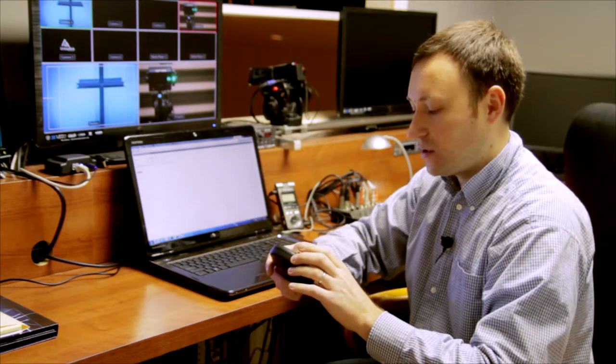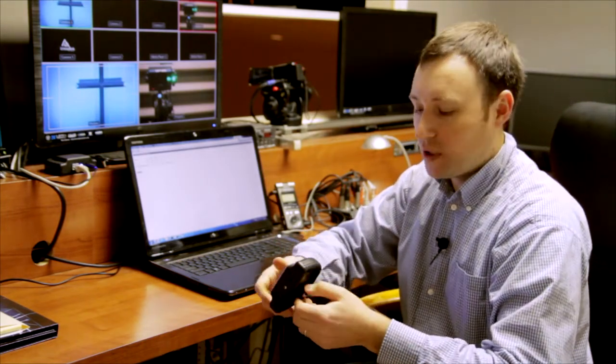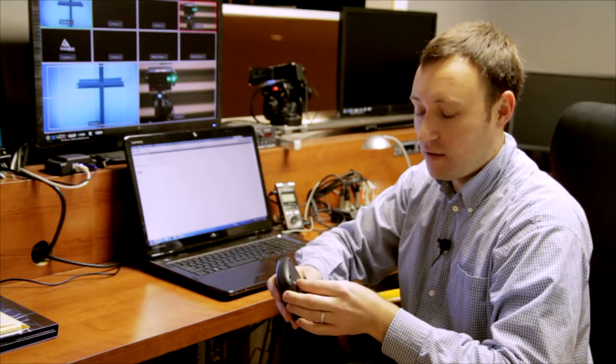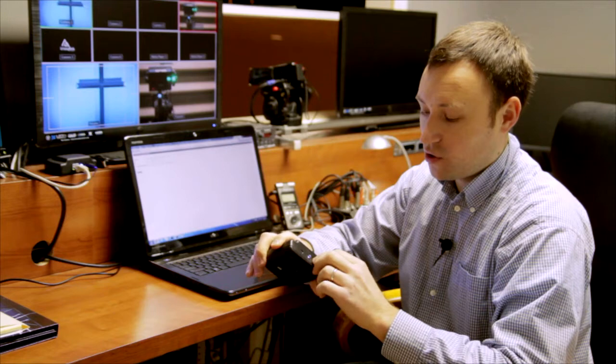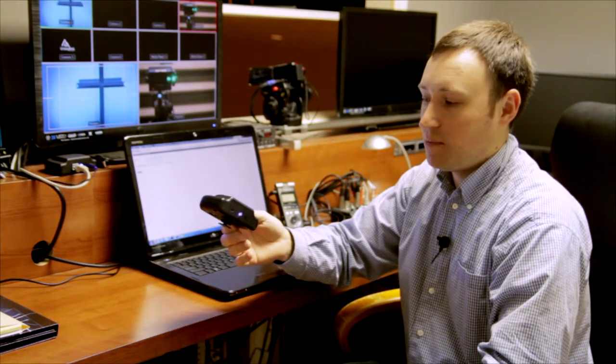One of the unique characteristics is that we're using channel 0 to monitor the signal quality of our transmitter. Basically, you can set it to channel 0 on the dip switches, turn it on, and the device will start blinking each time there's a packet in the air.